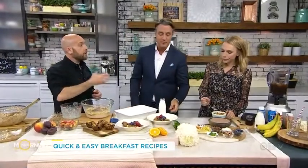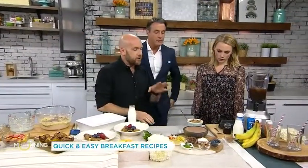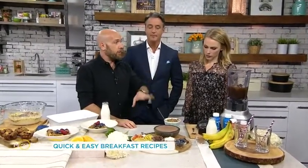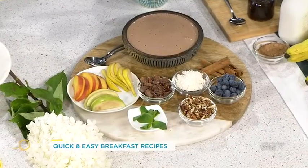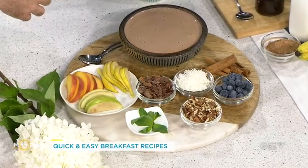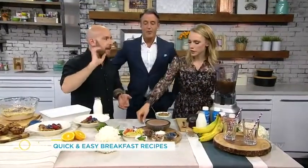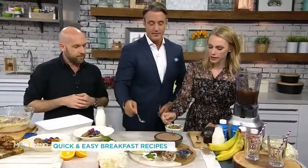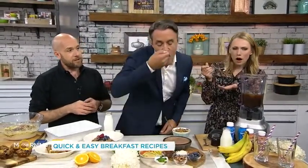The next one uses the chocolate flavor of Fairlife milk — we've done a smoothie bowl. These are really big right now. It's just chocolate milk and frozen bananas — throw that in the blender and then you can top it with whatever you want. It's just a smoothie in a bowl. You can also put it in a cup. That's yummy!